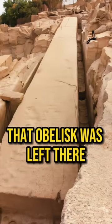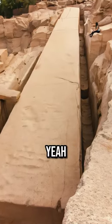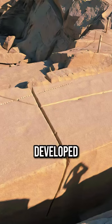The idea that the obelisk was left there because of the crack? Yeah. Supposedly what they tell you is it developed a crack across the center, and they left it there.